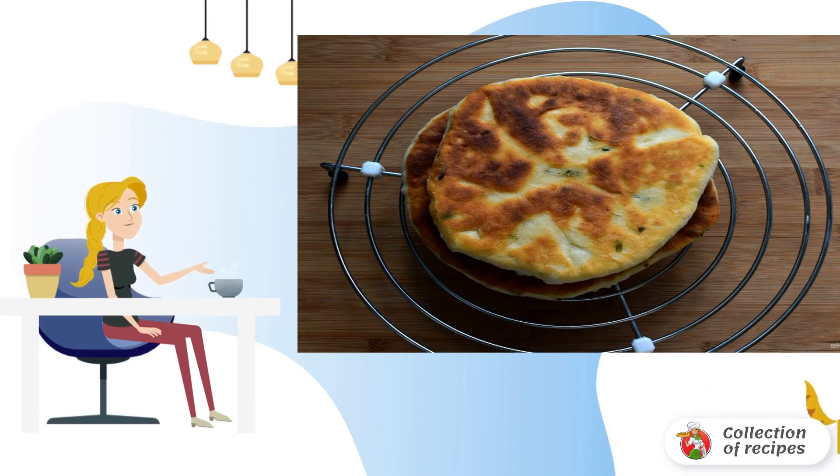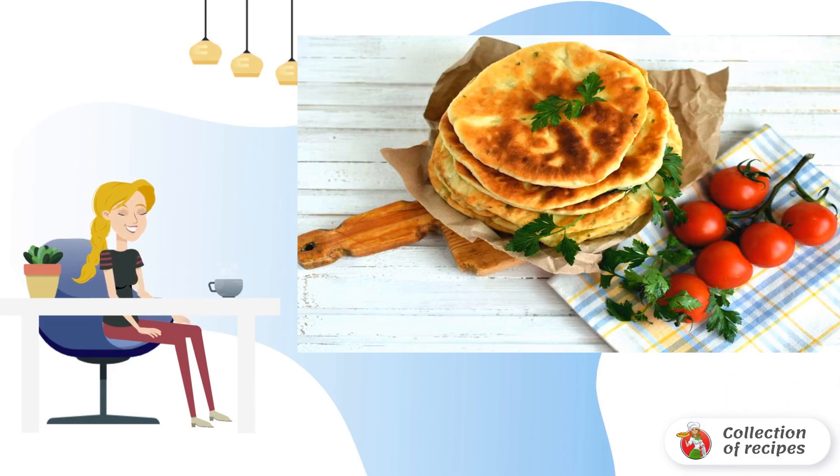Place the ready tortillas on a rack or paper to drain any excess oil. Serve immediately, hot from the heat — very tasty!